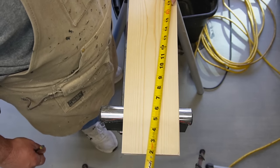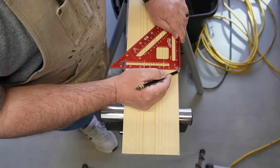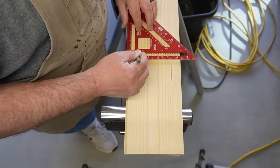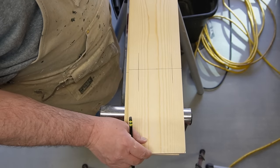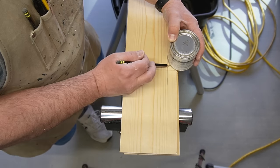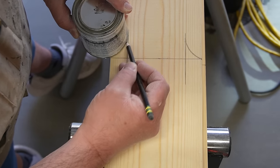Now I'm going to lay out some decorative curves into the sides of the two one by sixes. We'll start by marking eight inches from the end of one board, then we'll mark a line one inch in from each side. I probably should have clamped them to keep them from moving, but I like a challenge. I'm using an eight-ounce can of stain to mark this curve — and no, I am not MacGyver, but if you know who that is, leave it in the comments.